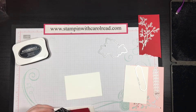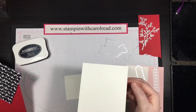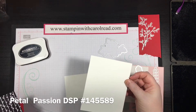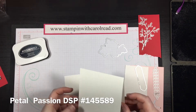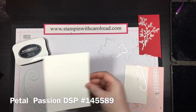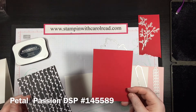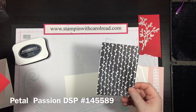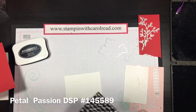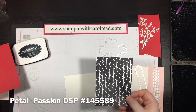I started with a base of the Whisper White thick cardstock. This is a nice thick cardstock that is great for card bases, as opposed to just the regular Whisper White cardstock. It has a nice little meat to it so it'll stand up on its own really nicely. I have a piece of Real Red cardstock that is three and a half by five, and I also have a piece of the Petal Passion DSP — part of the same suite of products — also cut at three and a half by five.